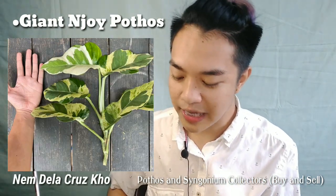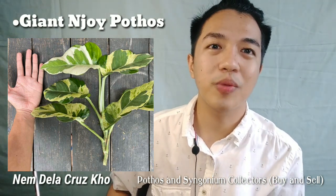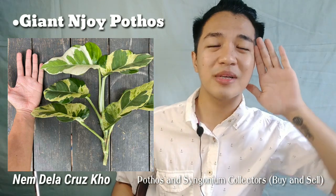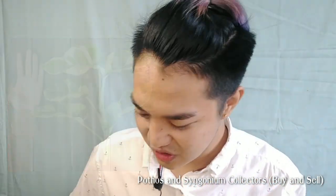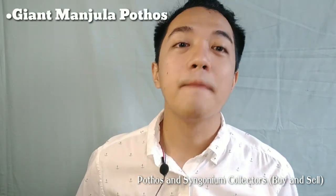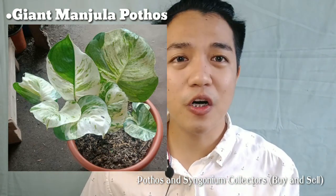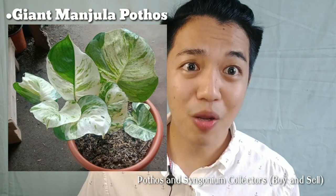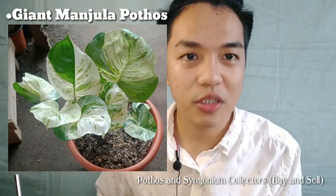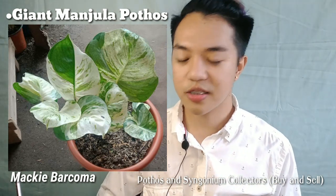Next on my list is this Giant Njoye Pothos, posted by Sir Nemdela Cruz on the same group. Oh my god, it's even bigger than my face! Next is this Giant Manjula, also posted by Sir Maki Barcoma on the same group. Would you look at that white color? It's so prominent and so beautiful.